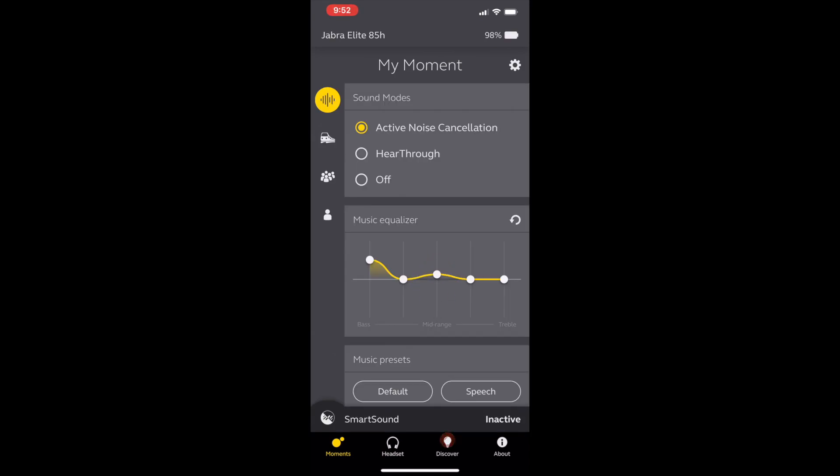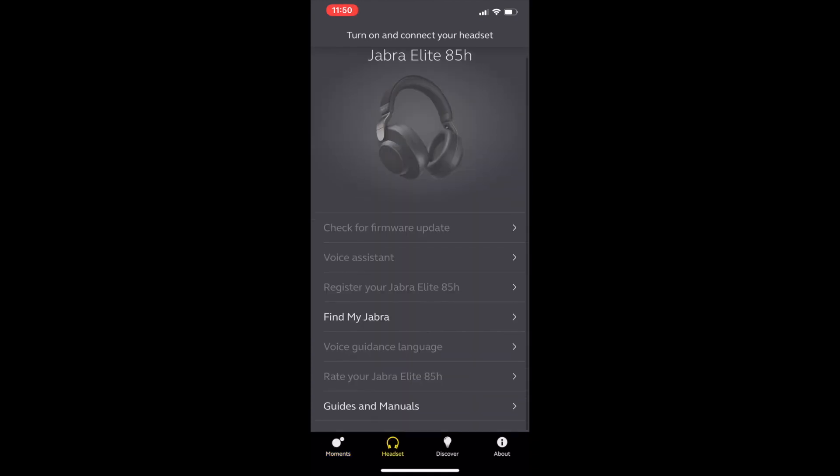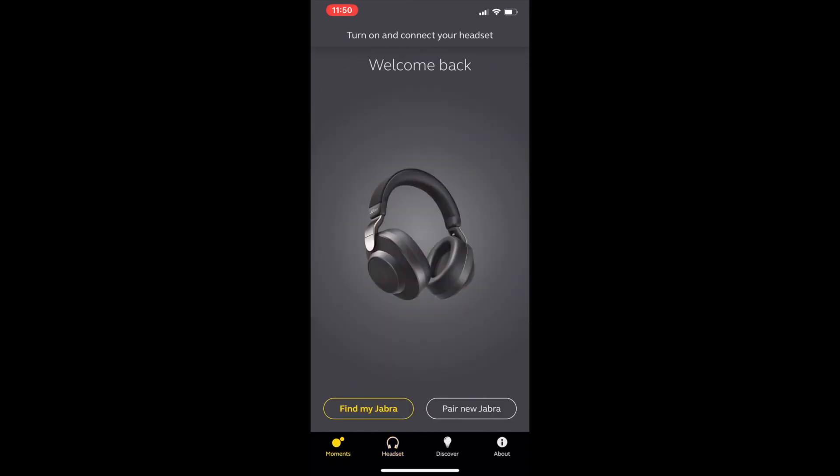I will say I found the app finicky. Nine times out of ten, I'd try to get the app to connect to the headphones to use some features, but the app wasn't seeing the headphones and was telling me to reconnect even though I had music already playing. I was really only able to get the app to connect randomly and infrequently, which was frustrating.